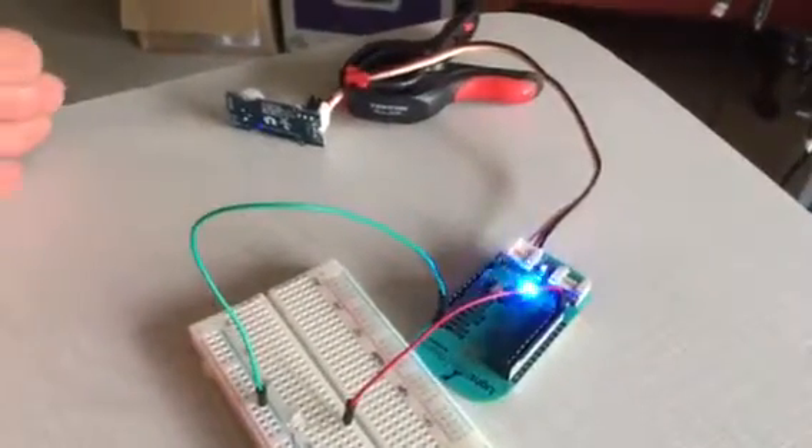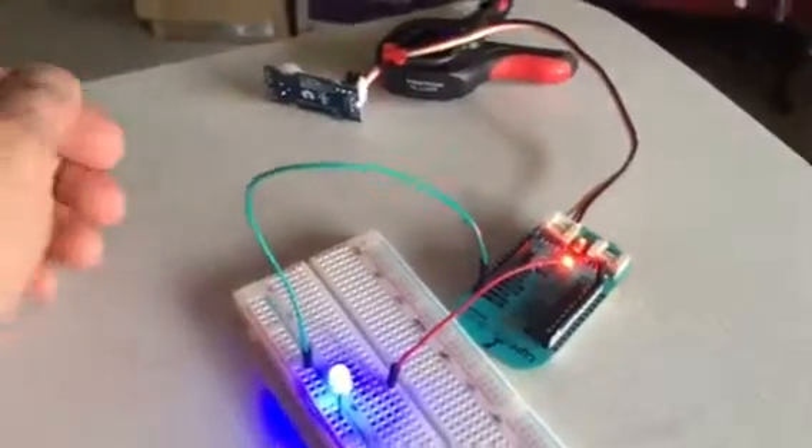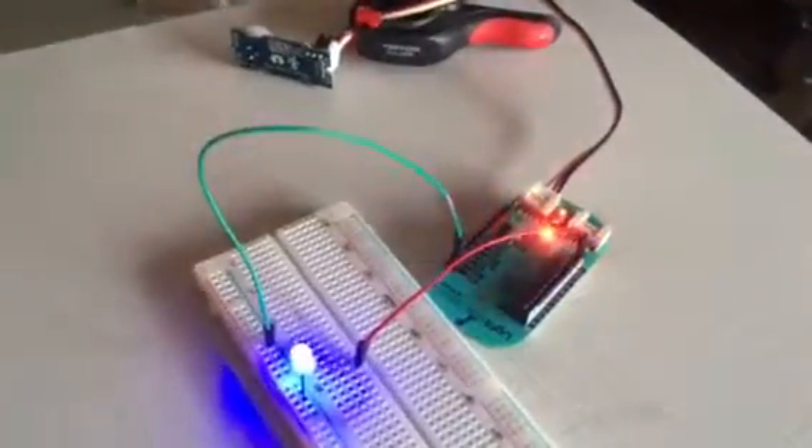So here we're going to try to trigger it. Triggered. And then it'll go back. Triggered. And it'll go back and trigger.